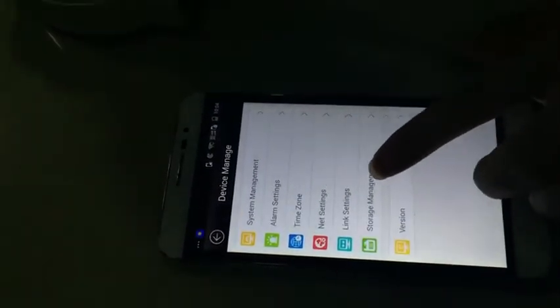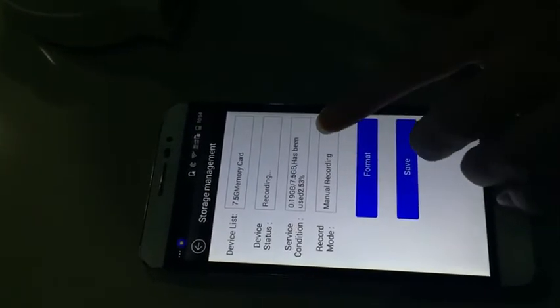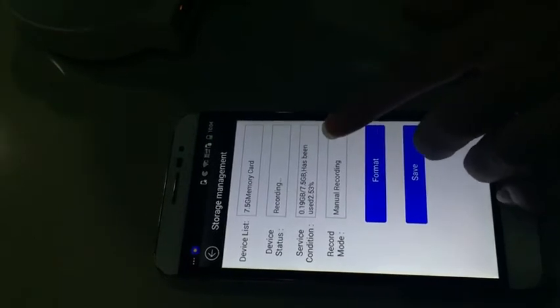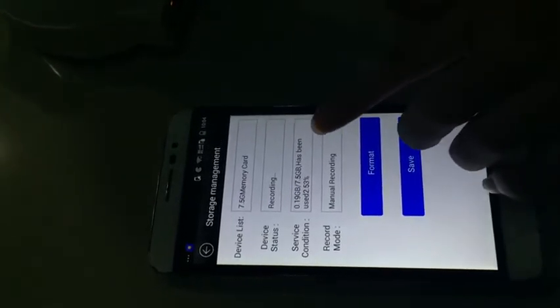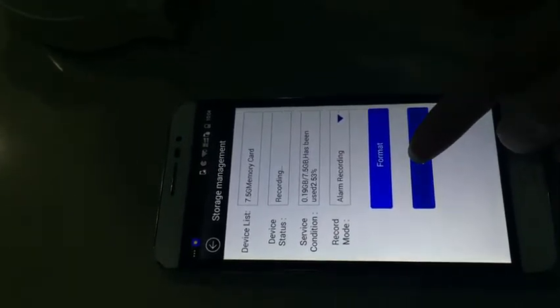Let's check the memory. Memory is ready. If you need alarm recording, you need to select alarm recording. Then we need to save the settings.